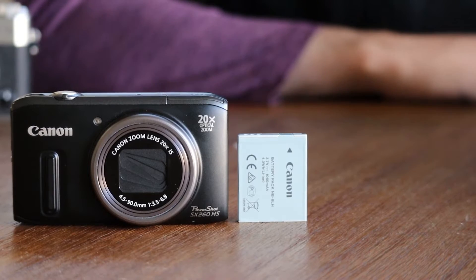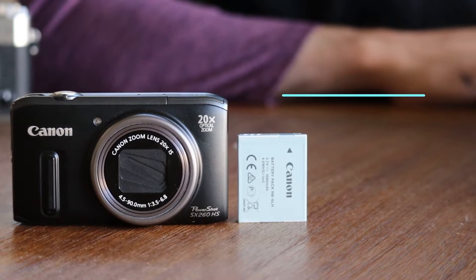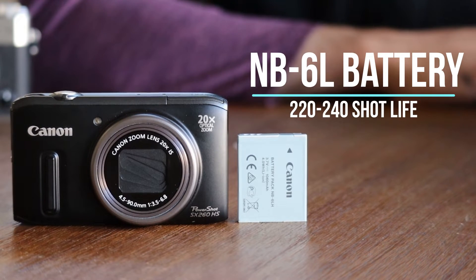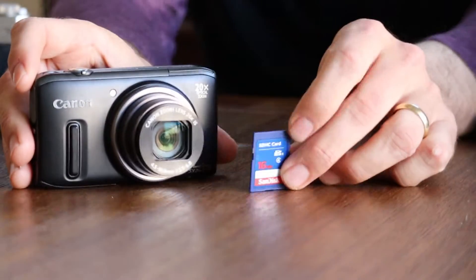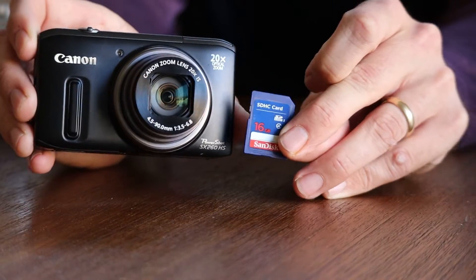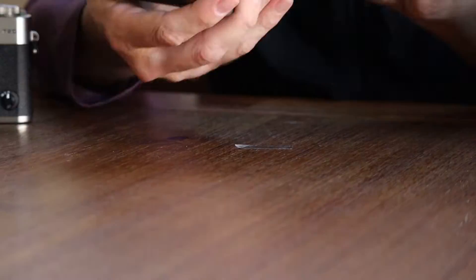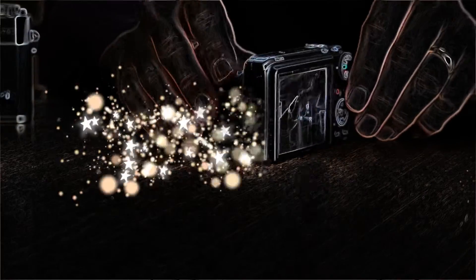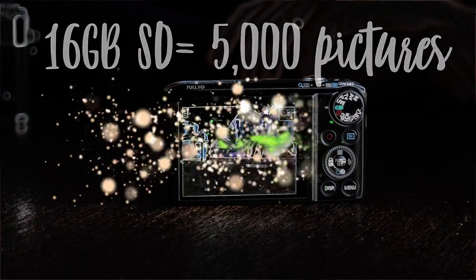It uses a Canon NB6L battery, which, if you're using the standard 12.1 megapixel size, should last you between 220 and 240 shots. We've got a 16GB card here, which, when installed in this camera, is going to provide almost 5,000-picture capability.